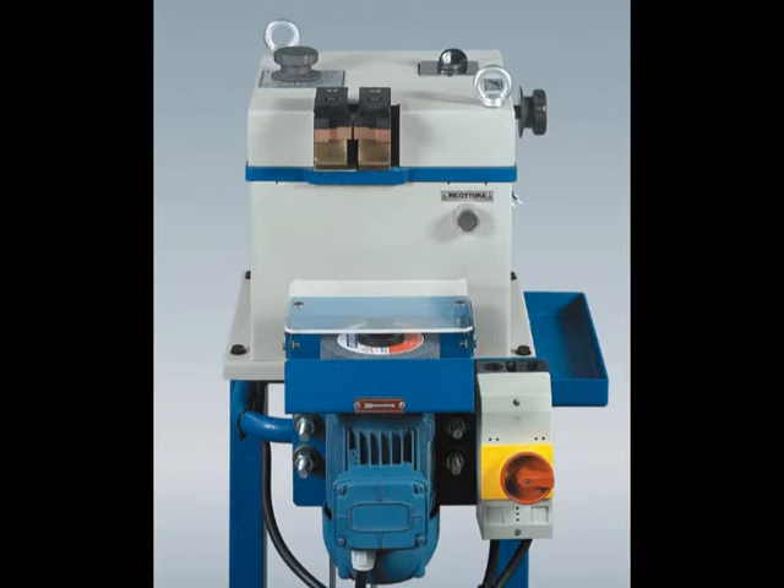The TR9, manufactured by CEA Italy, is a butt welder for wires from 0.8mm to 8mm. Let's first see how to weld a 0.8mm wire.